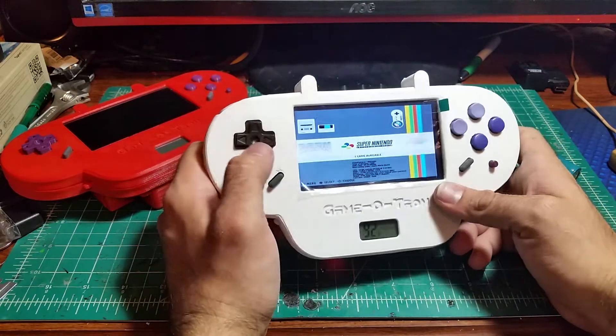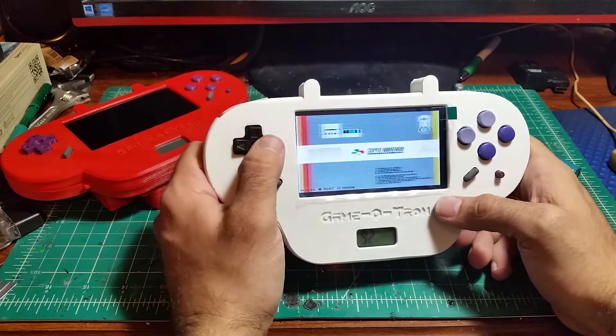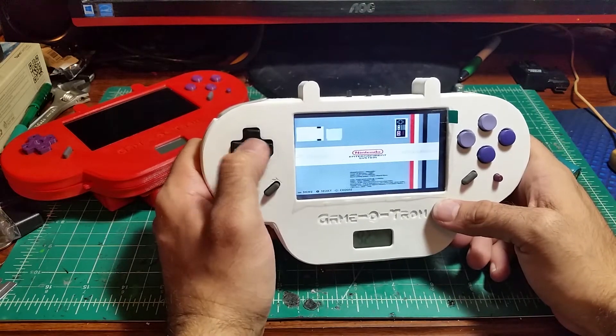Each Game-O-Tron is powered by a pair of 18650 lithium-ion batteries. They're not removable, but they are rechargeable. There is a micro-USB port right there, so if you've got an Android phone charger or just a charger for one of the many devices that use it, you can just use that.